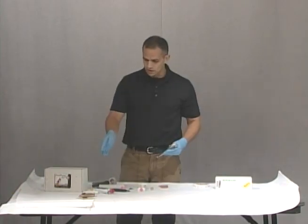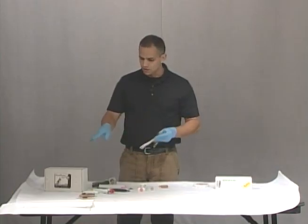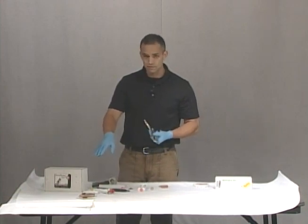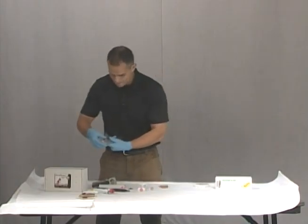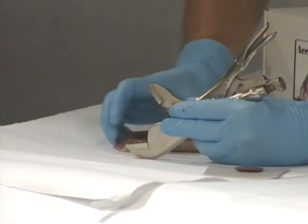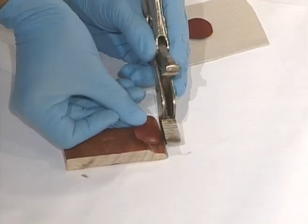Now that we've lifted our tool mark impressions, we know what the known is — which is the pair of vice grips. I'm going to show you a close-up of the vice grips, the impression itself, and then the evidence that we recovered. Here's the top of the vice grip, and here we have our tool impression mark that we lifted.